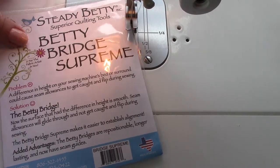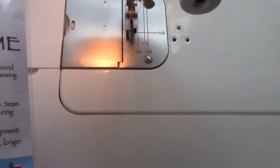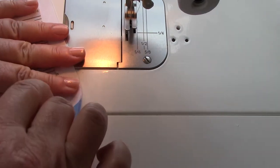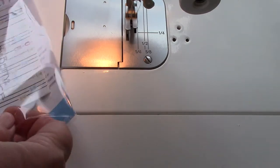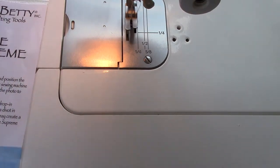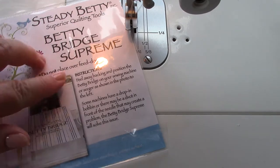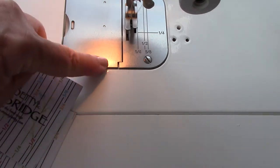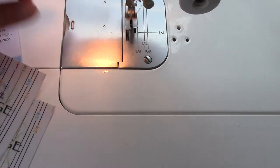I want to show you the new Betty Bridge Supreme. The Betty Bridge Supreme comes in a package of two. So you get two repositionable bridges and what they will do is go over the bed of your machine where you have a bump here that can catch your seams here and here.